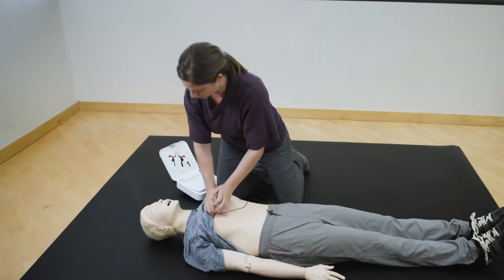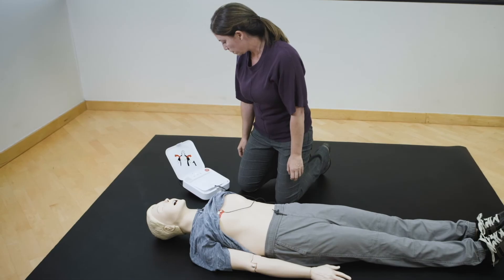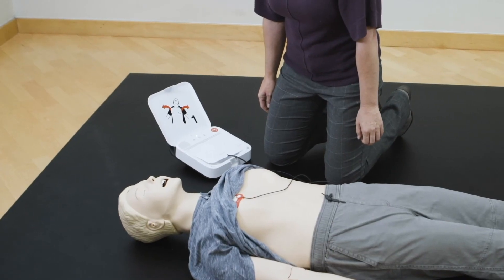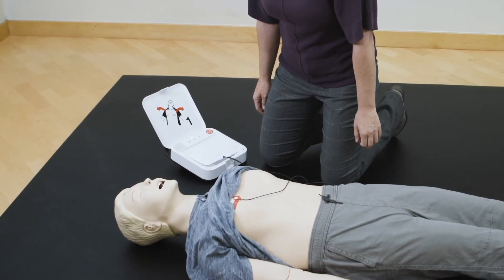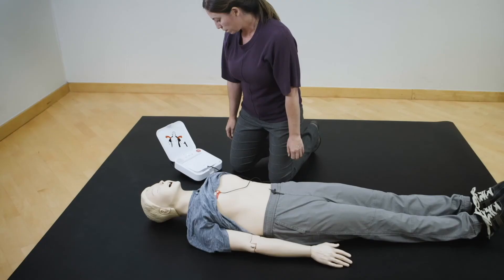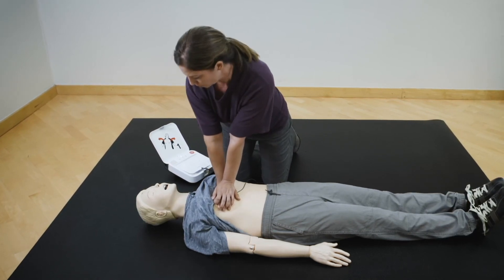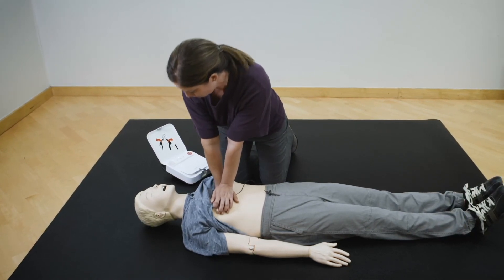Stop chest compressions. Everyone clear. Do not touch patient. Delivering shock. Shock delivered. Resume chest compressions. Push down hard at least two inches.